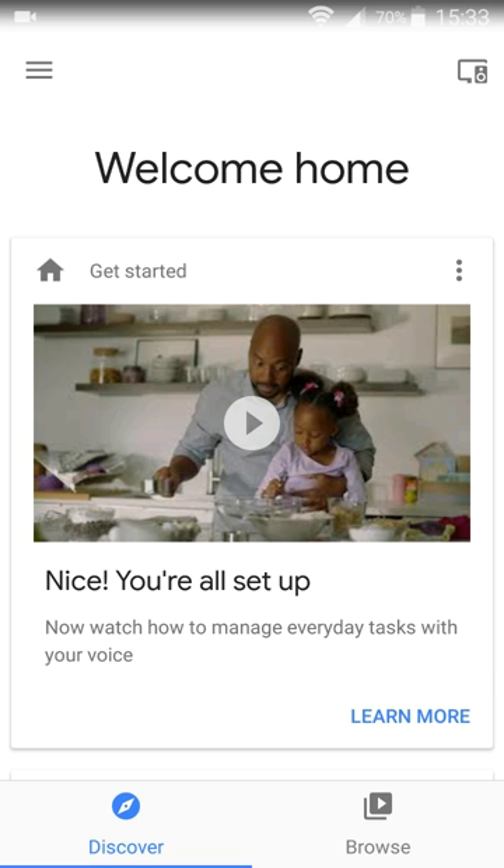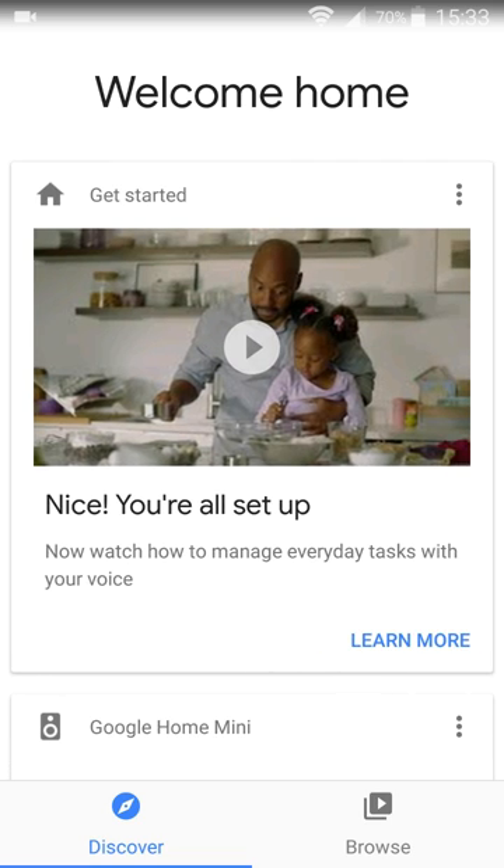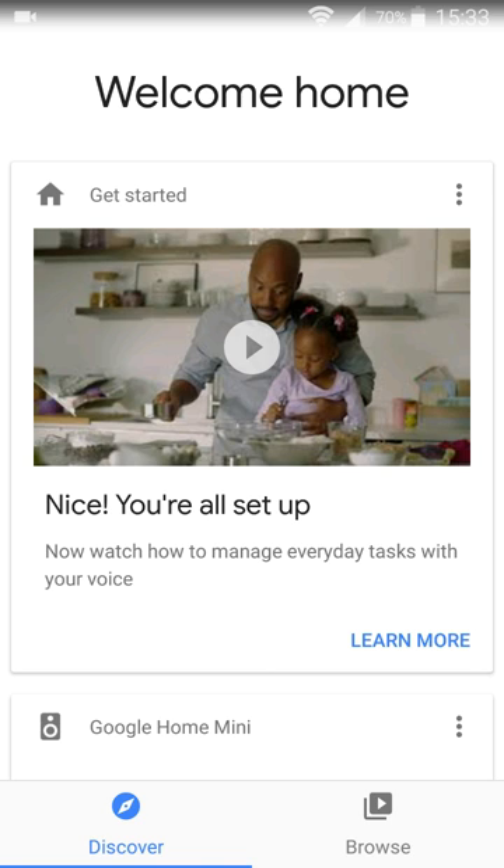After all of that, as you can see, I'm on the final page here — that's the Welcome Home page. This is going to get you the area where you can discover and browse different things, or see different things that you've been able to utilize on your device if you're just on this page after you've been using it for a while.